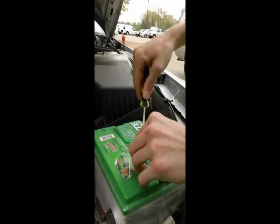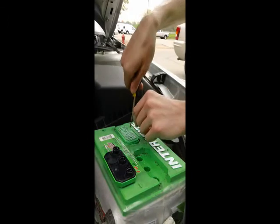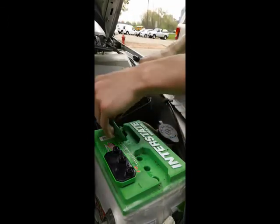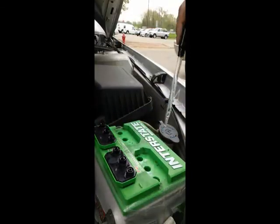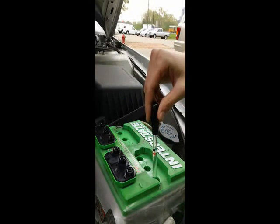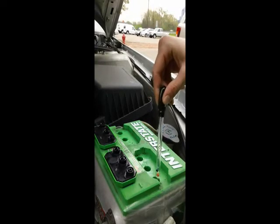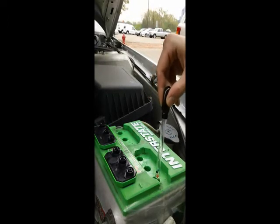Begin by carefully removing the caps from the battery cells. Next, insert the tester into the first cell and squeeze the bulb to draw the fluid. Once you've made your reading, carefully empty the fluid back into the battery cell and remove the tester.